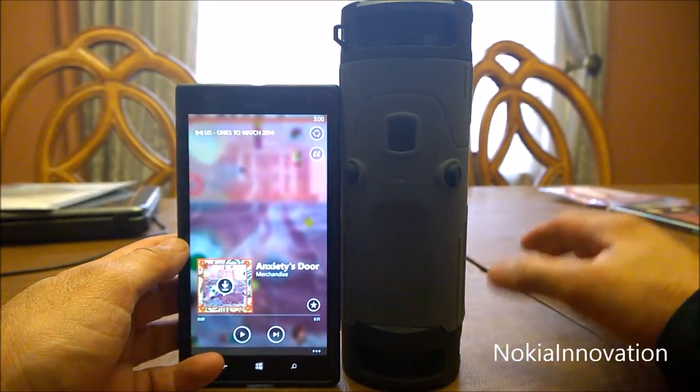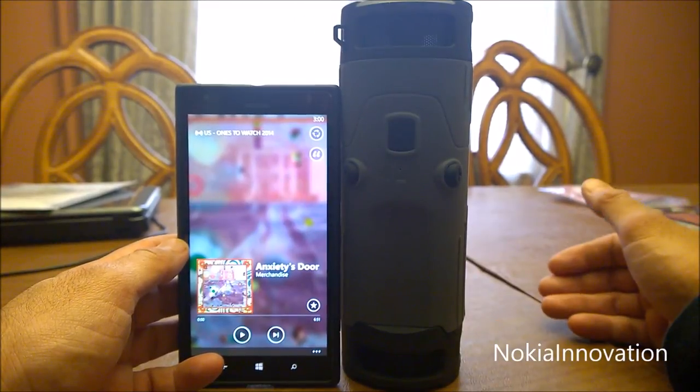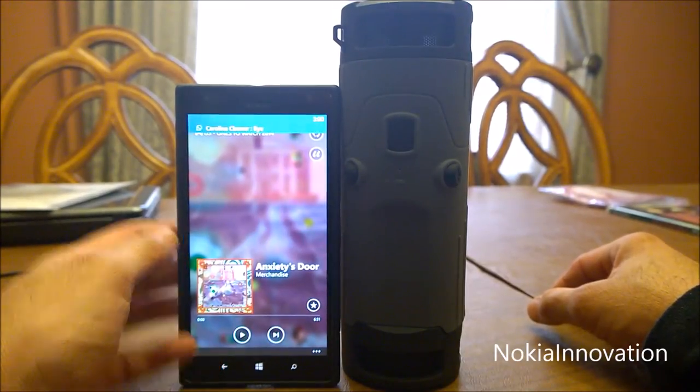And if I hit it three times, if you had music stored onto your device, it would actually go in reverse — but I don't think it would do that with Nokia Music, obviously. And it doesn't.